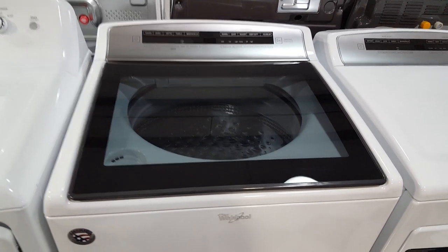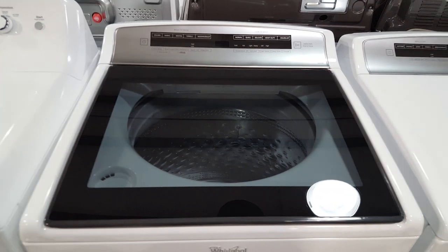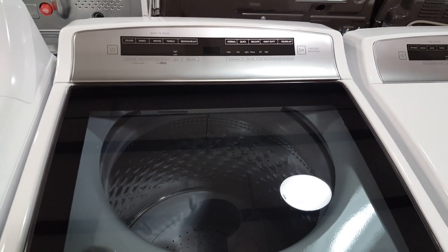This is the Whirlpool high efficiency washer, model number WTW7500GW. It's a 4.8 cubic foot machine, so it's going to be large enough for your king-size bedding.